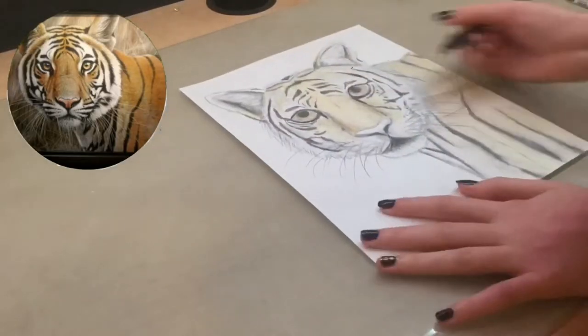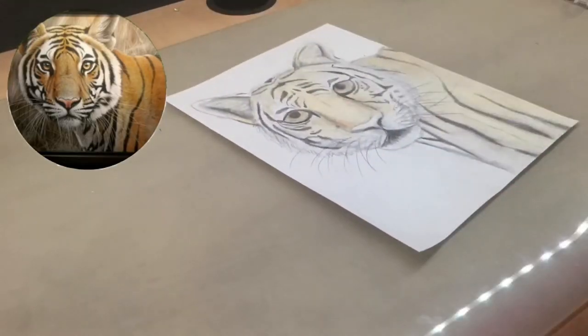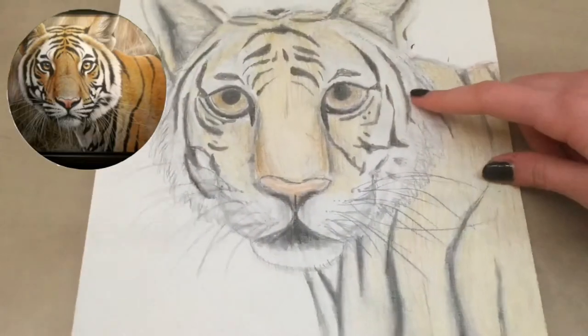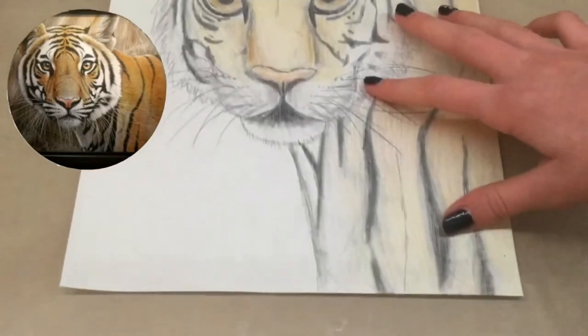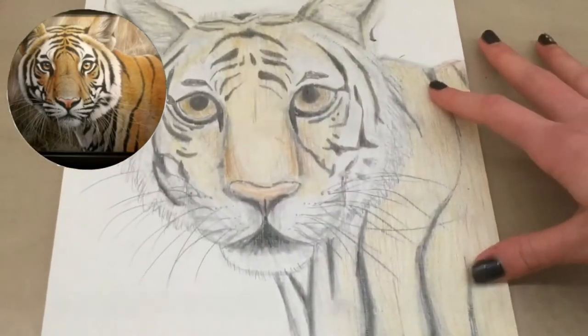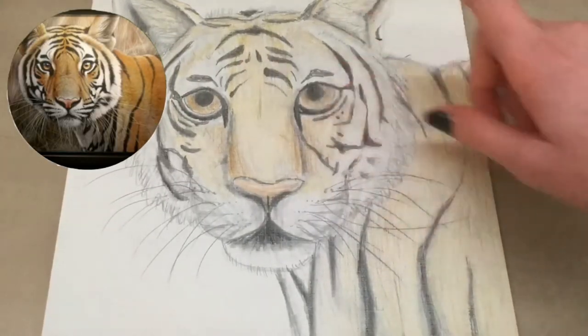I just started to color in the rest of the tiger body, and then colored in the eyes. I personally wasn't so happy with how the eyes turned out, but I think they're still okay. Then I also did the nose. This is how the end result looked — I'm pretty happy with how it turned out. I think it looks pretty close to the profile picture. I've never drawn a tiger like this before so it was really fun.